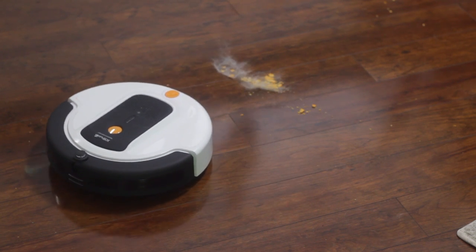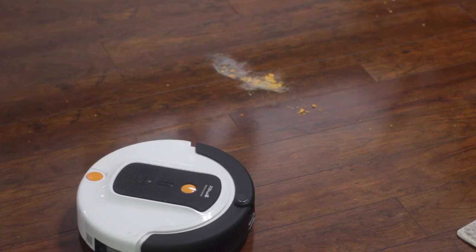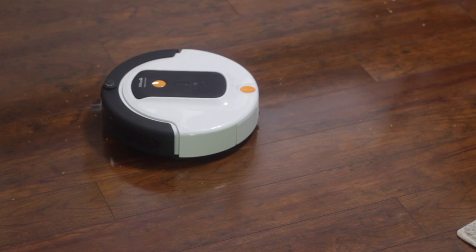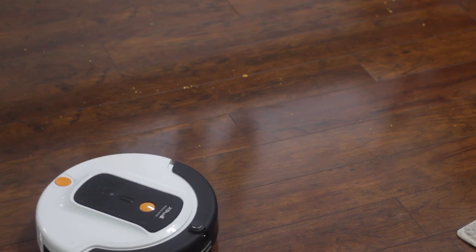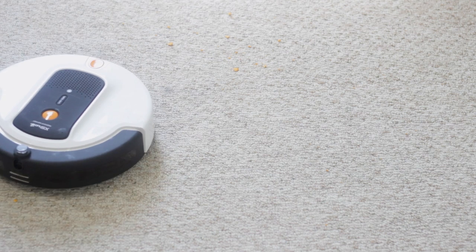As for the actual cleaning, it did a pretty good job, especially on wood floors. I smashed up Cheez-Its into a pile of dog fur and it sucked it all up, leaving the floor quite clean. On carpet, I wasn't as pleased with spot cleaning results — I'd want to follow up with a hand vacuum, because while most crumbs were gone, some remained deep in the carpet, and I'm not leaving crumbs in there for bugs.